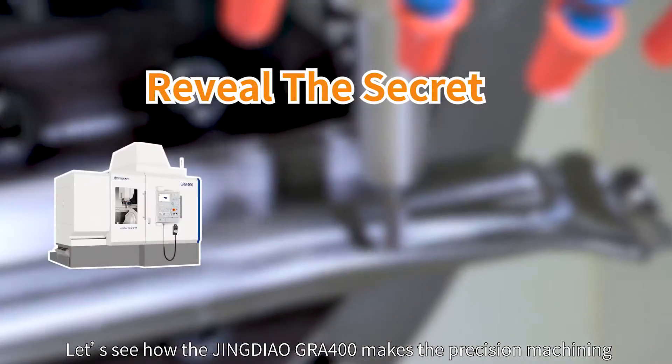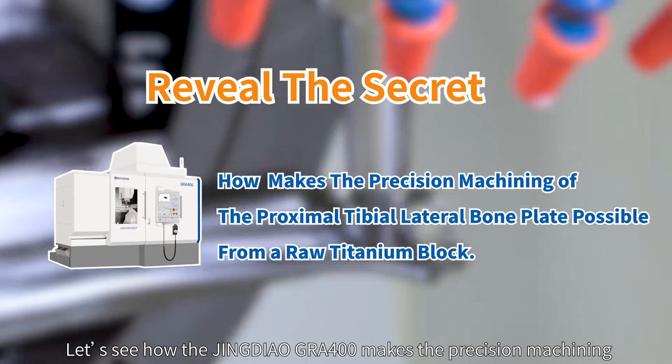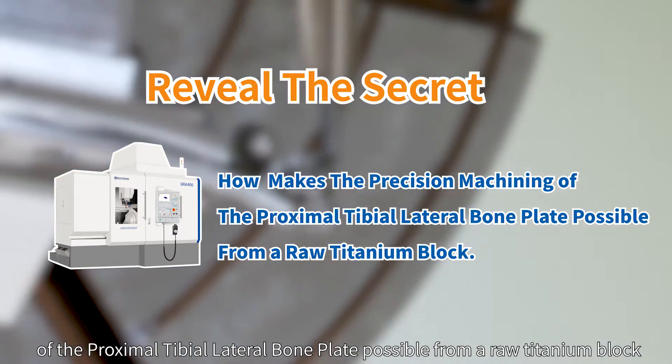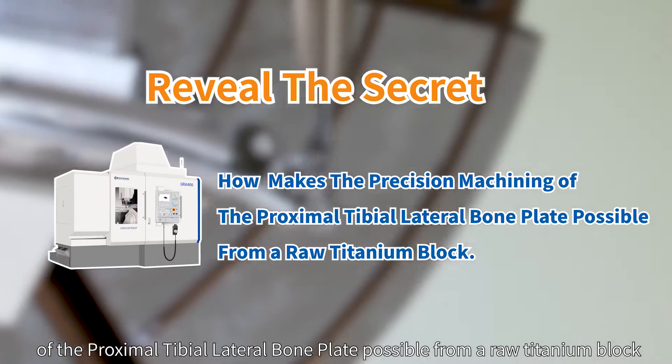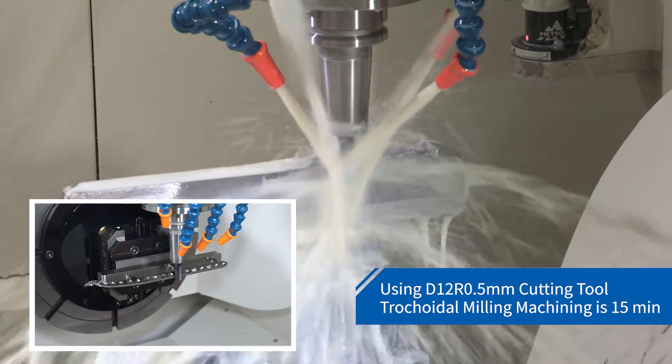Let's see how the Jingdiao GRA 400 makes the precision machining of the proximal tibial lateral bone plate possible from a raw titanium block.